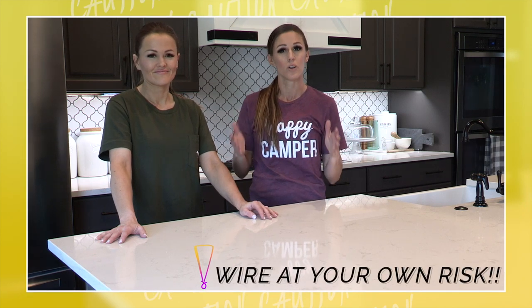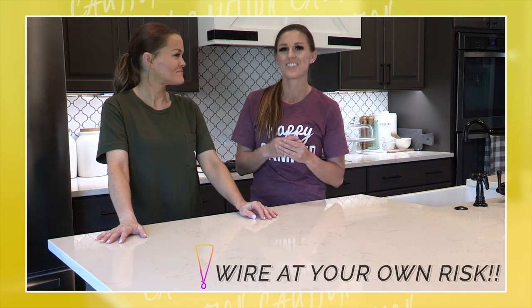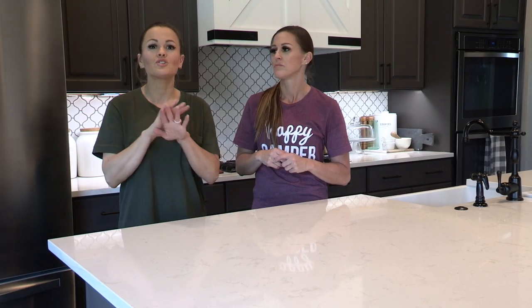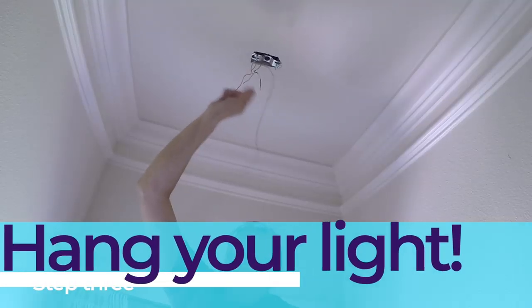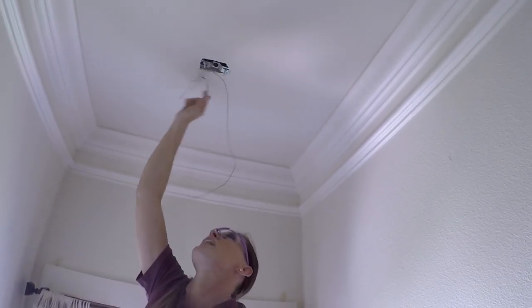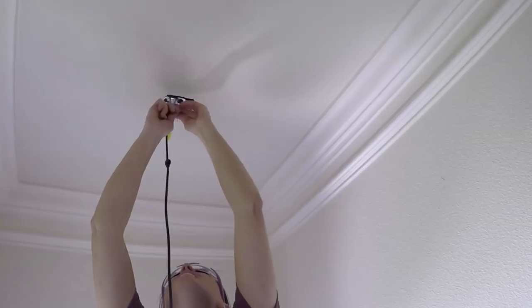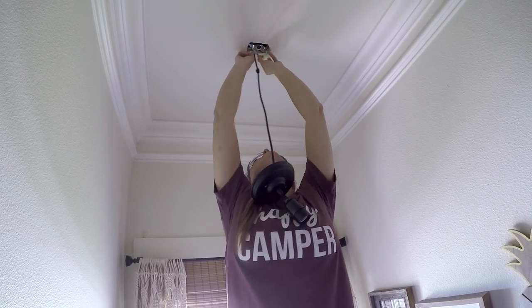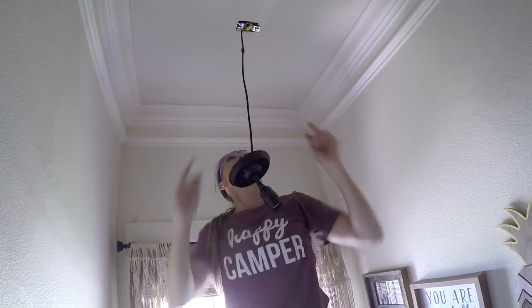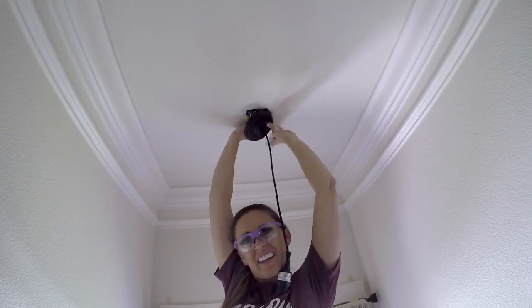This is not a tutorial for how to hardwire a light — we are doing it ourselves, but if you're not comfortable with it, you need to hire that out or watch some YouTube videos. Number one, we are turning off the breaker so we don't get zapped, and I'm hanging the bracket first. We've got the bracket, the ground wire, the black, and the white. You're going to connect black to black and white to white with wire nuts, and then ground to ground. We'll tuck those back up in there and now we're going to attach this.